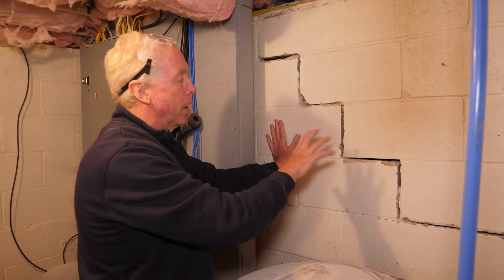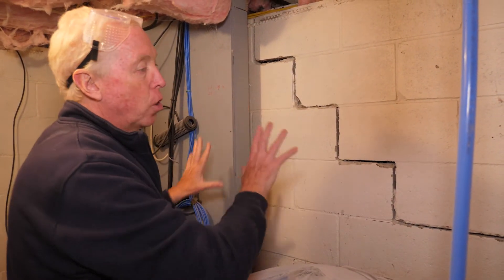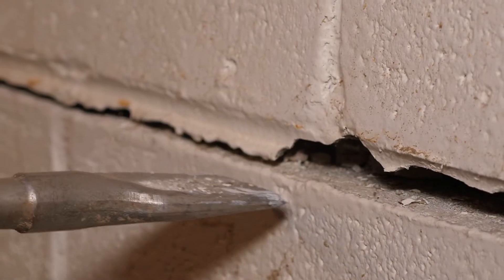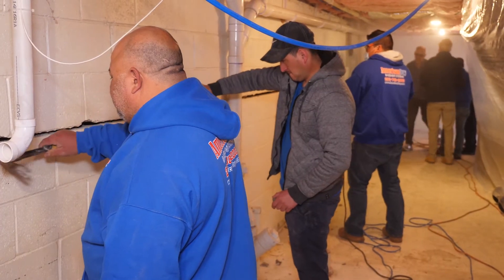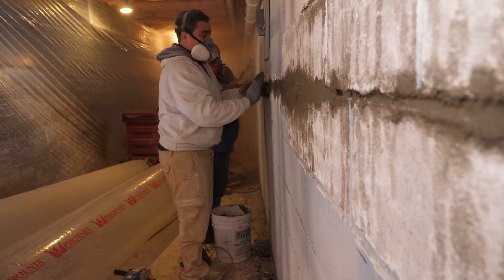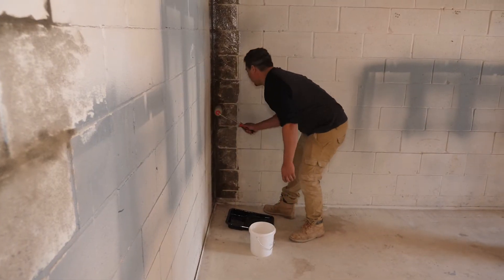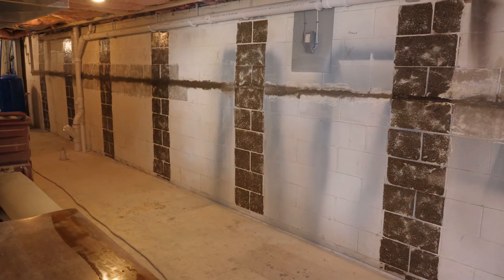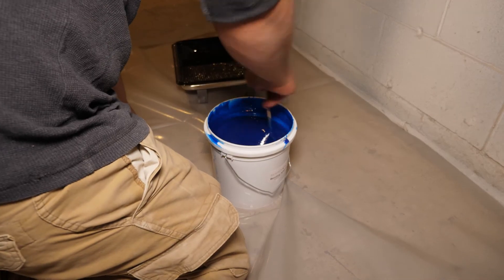We have a really significant step-down crack here — it's a major gap in the wall. This is all going to be fixed. It's all going to be re-supported and tied in with this major crack that's going all the way down here.